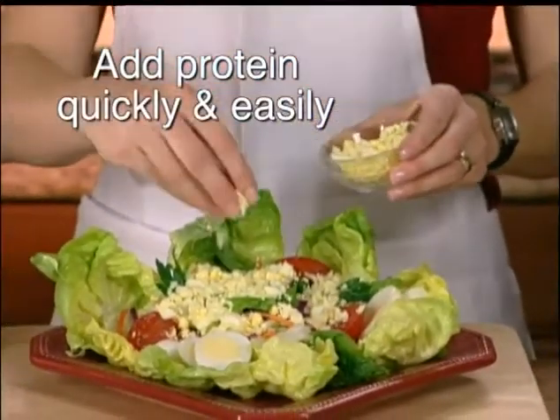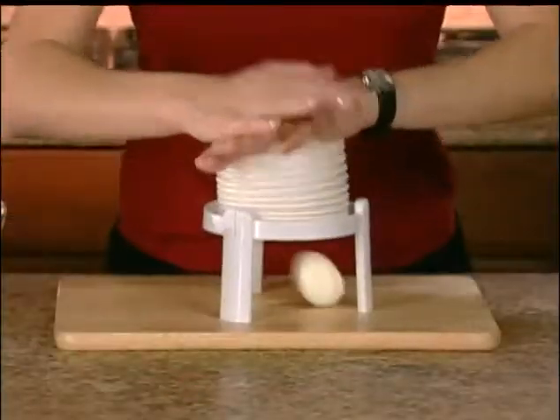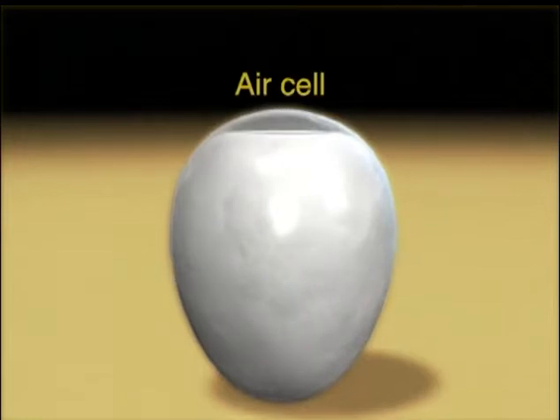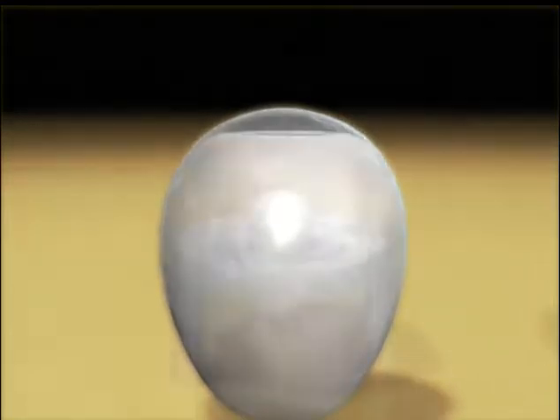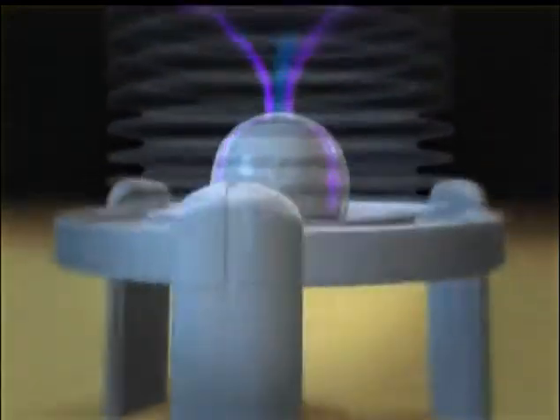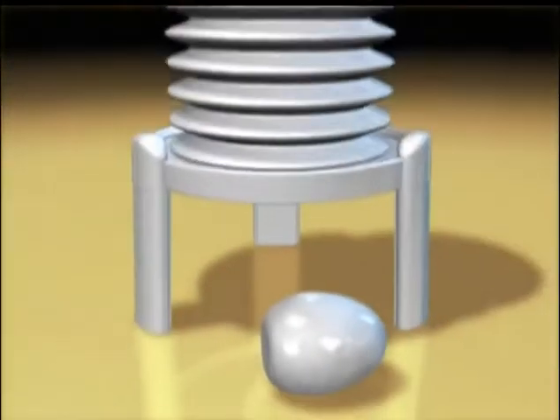Add great-tasting protein to all your favorite foods quickly and easily. The magic behind the Extractor is pure science. At the tip of every egg there is a small chamber of air called the air cell. Inside the Extractor, pressure forces air from the air cell and causes the shell to separate from the egg. The egg pops out, perfectly de-shelled.